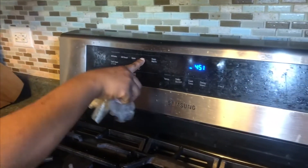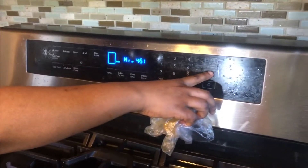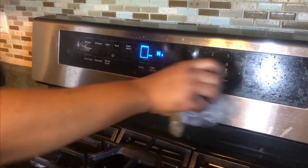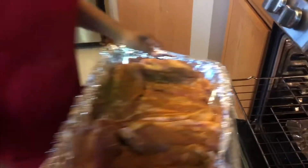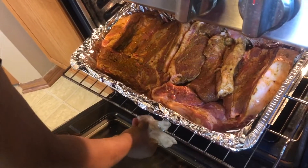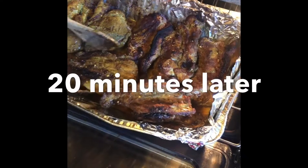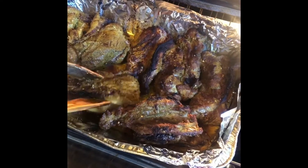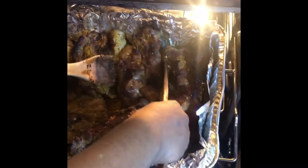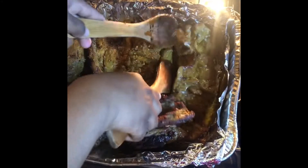Just put it on broil. Set it in there for about 20 minutes. Now the meat has been cooking — we just turn the sides. Turn the sides again, turn the sides.